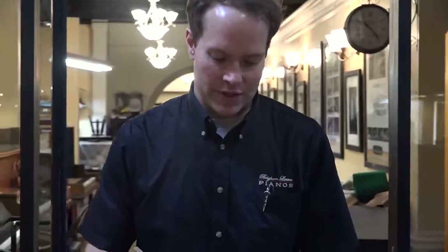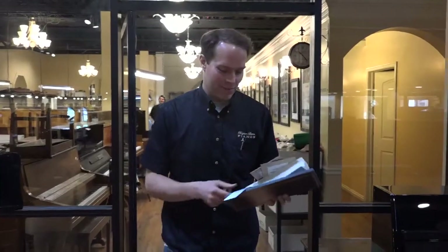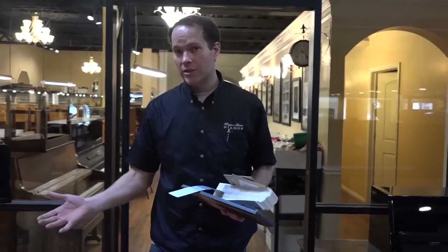Hi, I'm Brigham Larson with Brigham Larson Pianos. I want to talk about customization, specifically people that come in and they've got something in mind. I've got some color swatches here — I'm going to talk about that in a second. They have something in mind, and they also have a certain budget that they want to keep it to. So we do a lot of customization, and that's very much an option.